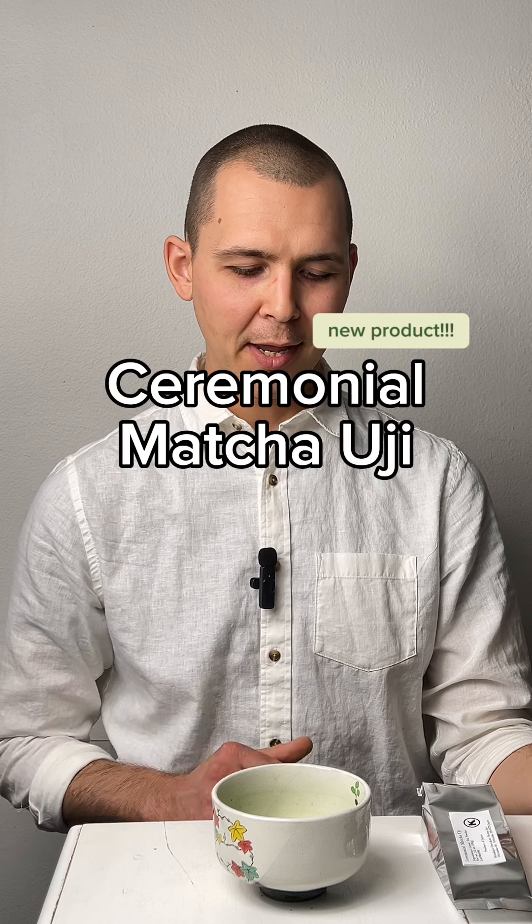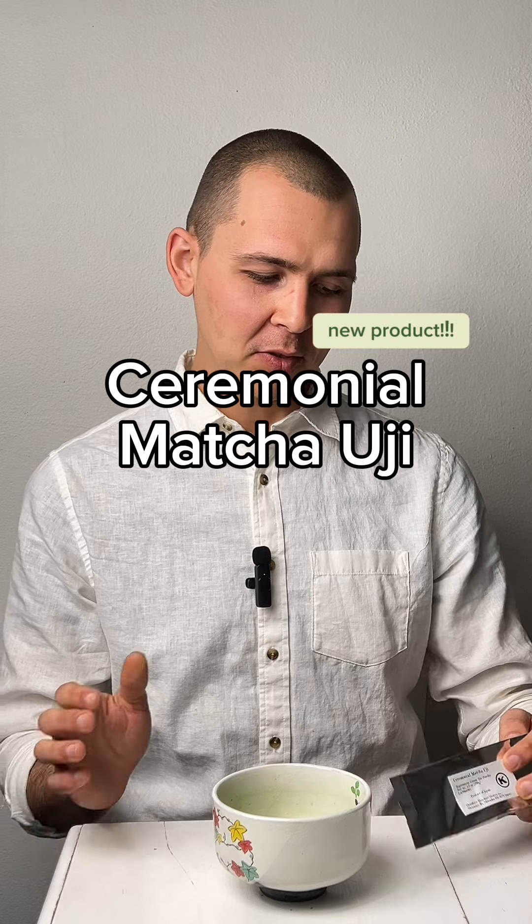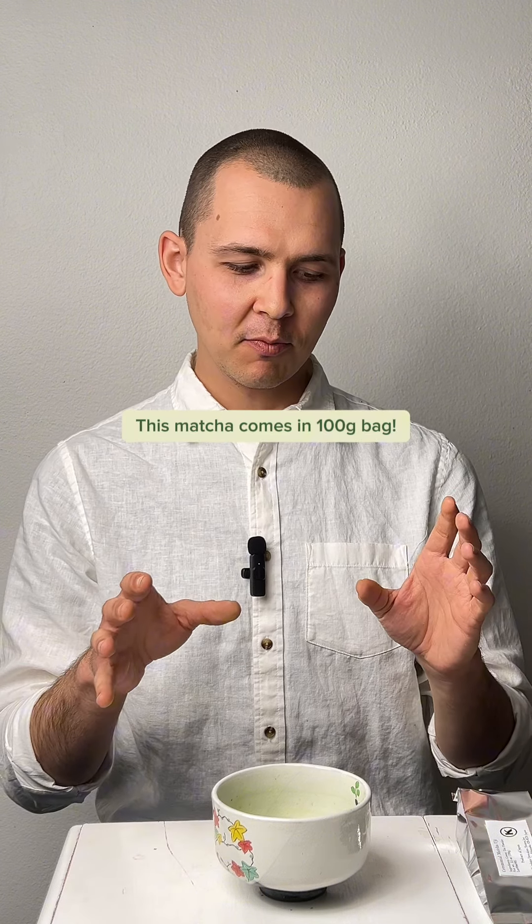We wanted to talk about a new product — ceremonial matcha uji. It's going to look something like this. Some people when they drink our matcha might email or call us asking if it's possible to make a bigger size, because they go through can after can. Some people drink matcha all the time, every day.